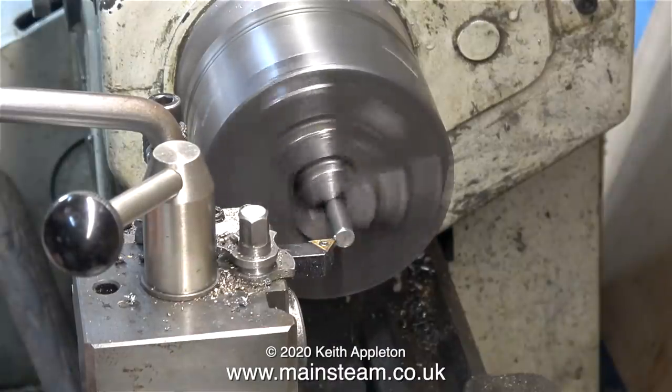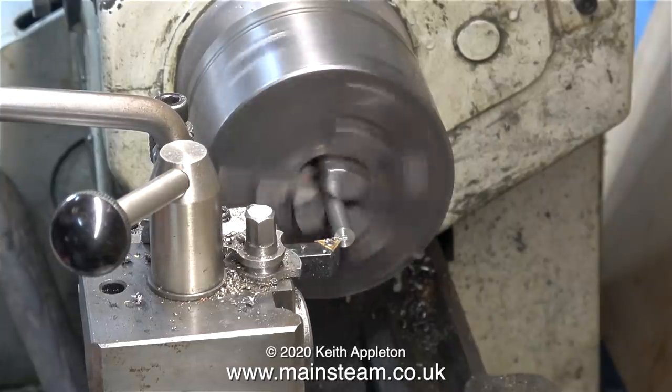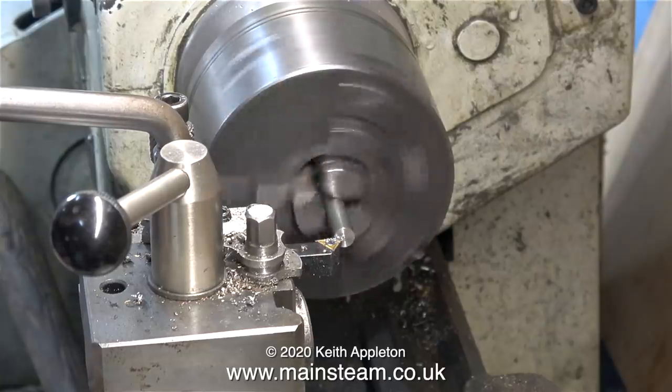This is a piece of 5/16 of an inch diameter stainless steel. At the moment it's in the chuck and I'm facing across the end of it. In the next part of the job I'm going to cut a 5/16 by 32 threads per inch thread on the end of this piece of stainless steel.